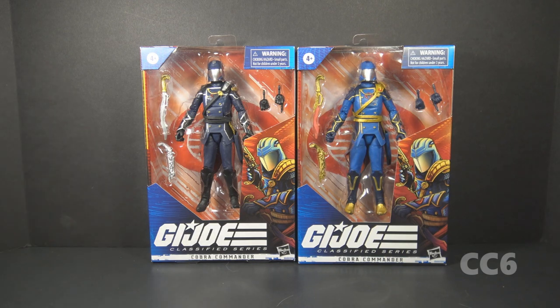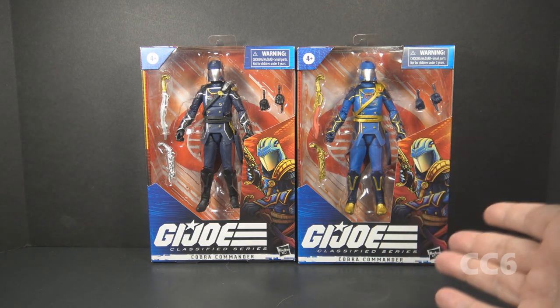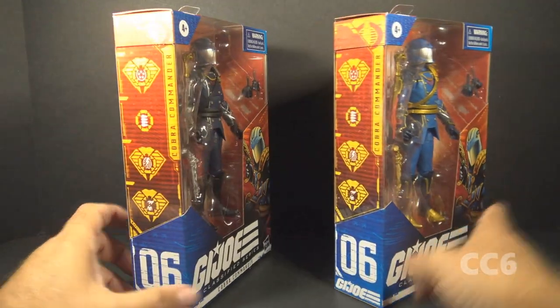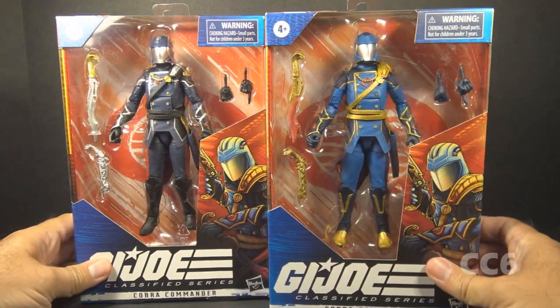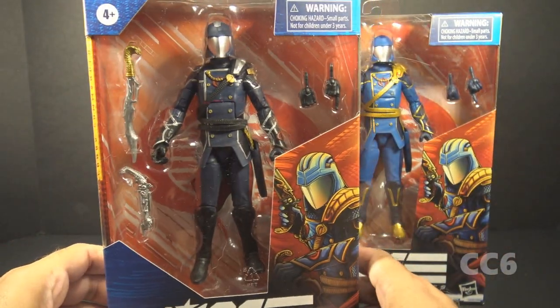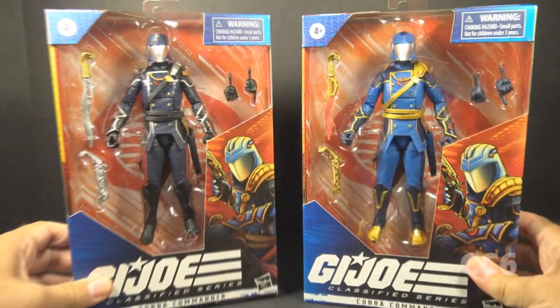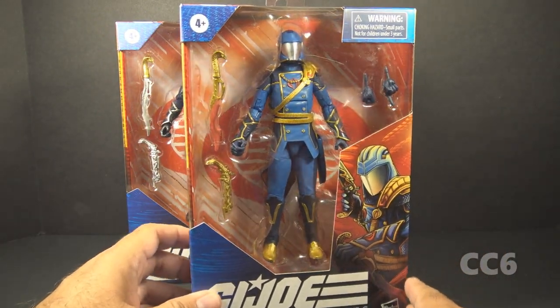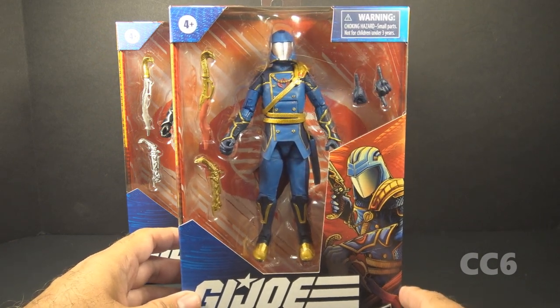We are going to look at the standard release Cobra Commander and the so-called Regal Cobra Commander. Both of these figures have the same packaging and the same numbering. The difference is the coloring of the figure and the accessories. The standard release Cobra Commander was widely available.